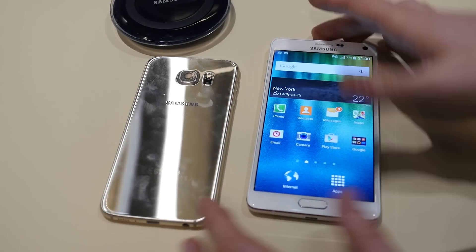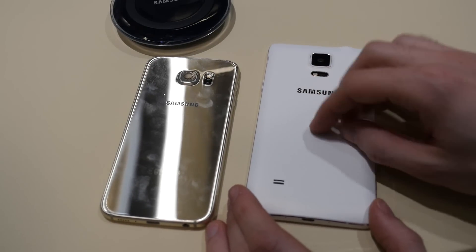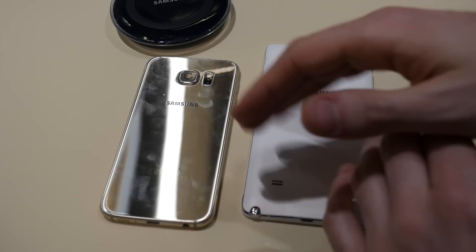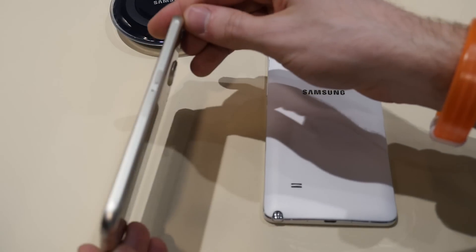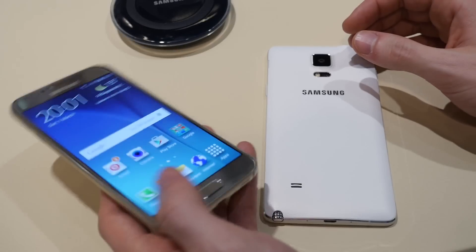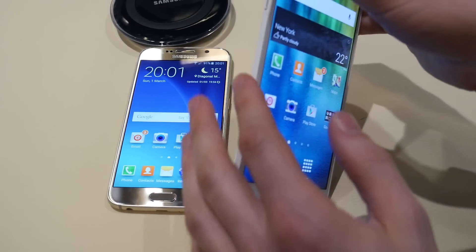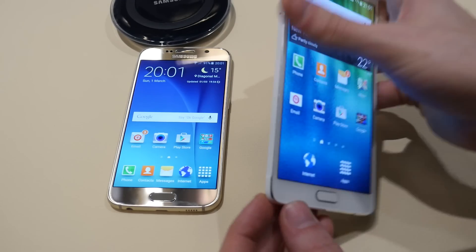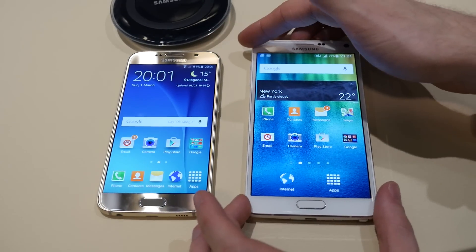The S6 back also has Gorilla Glass 4, whereas the Note 4 isn't really that ambitious in its design, with soft matte plastic on the back side and an interesting leather texture. All of these things are gone with the Galaxy S6. It also boasts a brand new metal frame surrounding the whole device, which makes holding the phone very convenient and it really feels very expensive. The Galaxy Note 4 also has a metal frame around the sides, but it's not really as refined — it has some strange curves around the edges that make it feel a bit less polished.